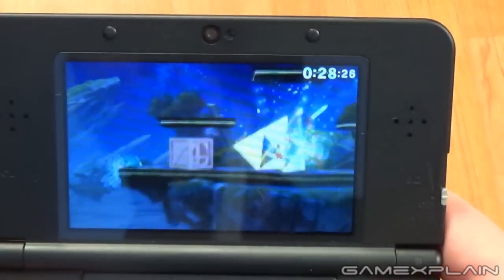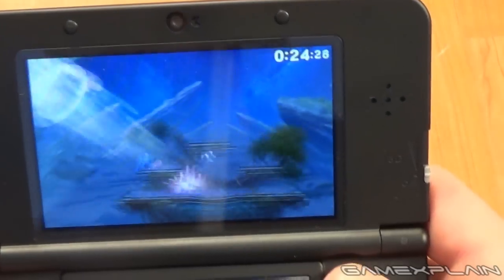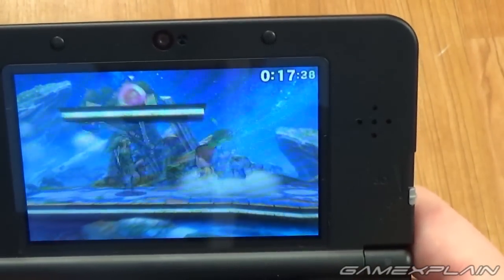All right, here we go — Final Smash! This has nothing to do with the new 3DS, but it's pretty sweet. All right, so there you have it guys. That is Smash Attacks on the new 3DS. It is better, unquestionably.